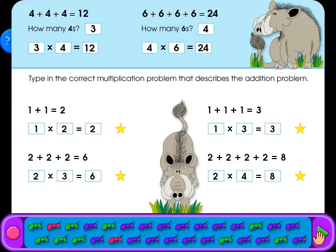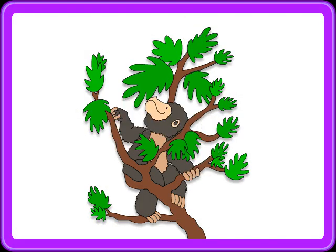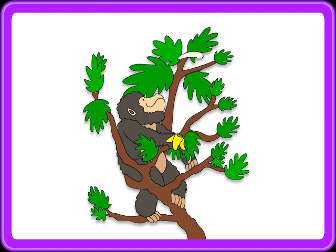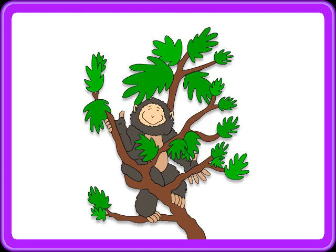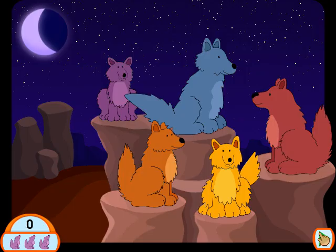You're doing great! Multiply the numbers and type in the product. Getting better all the time! How many times can you get it right?